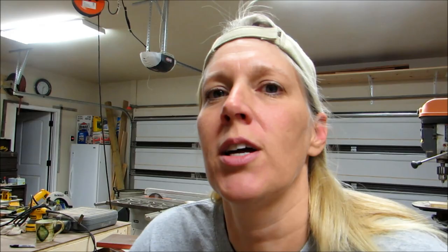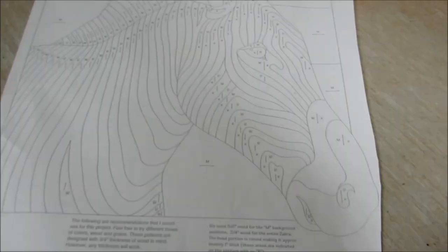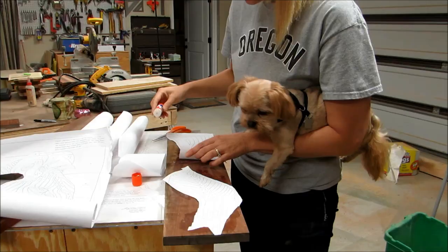Trying to figure out what to make with it, I think I'm going to try to make a zebra. Here is the zebra pattern that I'm working from. It is a Judy Gale Roberts pattern that I purchased. I'm going to make a bunch of copies of this and then cut it up into sections.